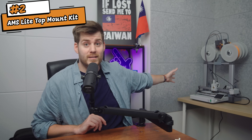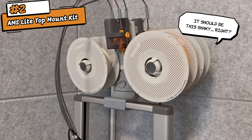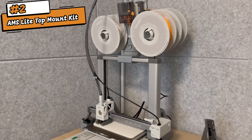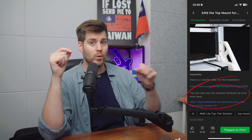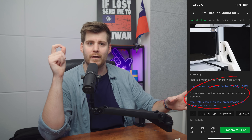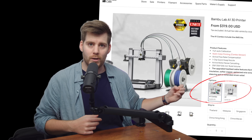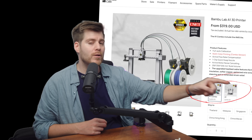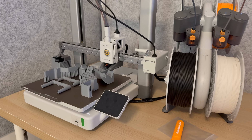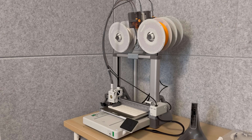Another thing you might have already noticed is that I have this AMS light top-mount rack that you actually mainly print out from Bamboo Lab themselves — they have designed this and you only need very few tools and maybe 10 screws. It was a little confusing because online they tell you to buy the toolkit from Bamboo and they have tutorials linking to where to buy it. What I think is the case is that if you're ordering the combo bundle with the AMS light included, it's already in the package. But if you buy the A1 and the AMS light separately, you also need to buy the toolkit separately and then print out the mount and install it on top of the printer to save precious living space.